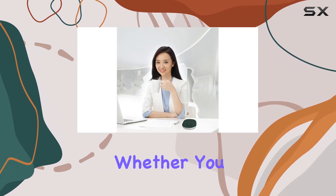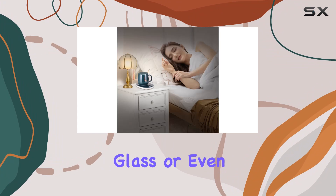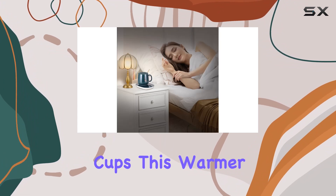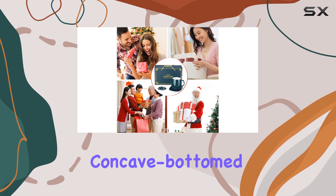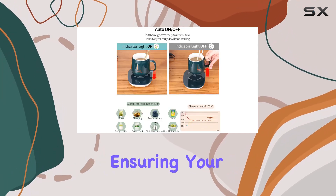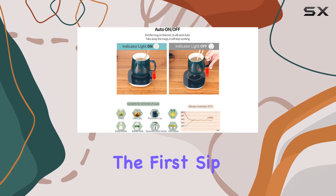Compatibility is another highlight. Whether you prefer ceramic, glass, or even stainless steel cups, this warmer is versatile. For best results, a thin-walled, flat or slightly concave bottom mug is recommended, ensuring your drink is evenly warmed from the first sip to the last.